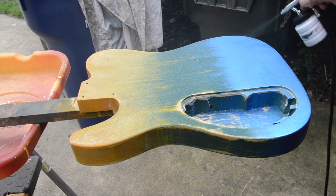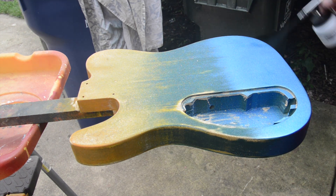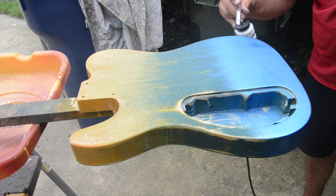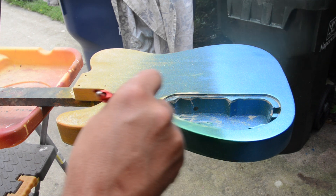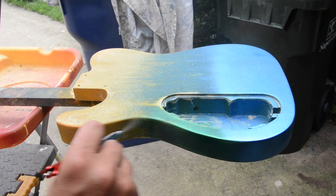This is just going to be a quick vid on how I did this. So apply the blue, get all the edges, make sure it's clean, and then move to the green and just start fading in the blue and the green. This back and forth motion really covers the body well.